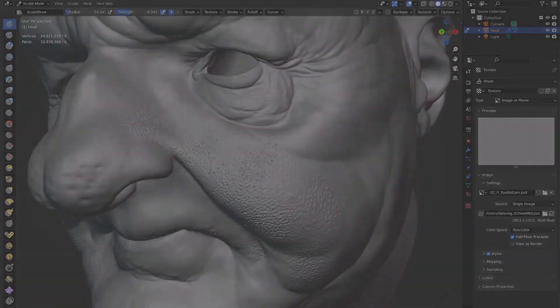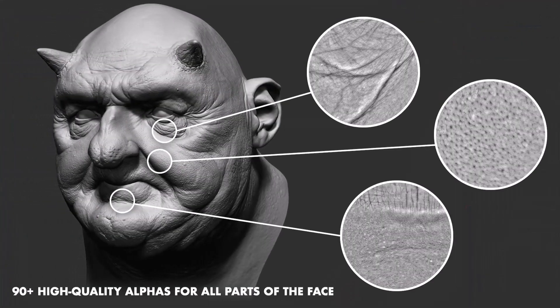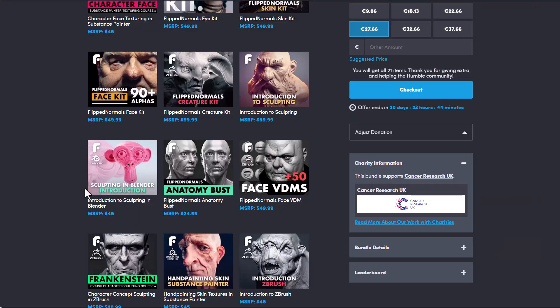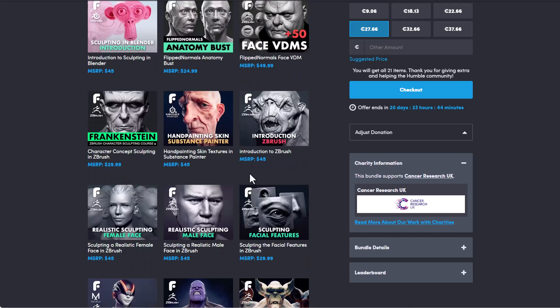If you've been thinking about sculpting inside of Blender, or maybe you're just getting your hands into Blender and want to understand how anatomy works in terms of creating a bust, then this is it. There's also the Face VDMs that comes with 50 plus VDMs that you can get started with. And for those who are thinking about pushing the bounds of how they can hand paint in Substance, there is something for you right here.